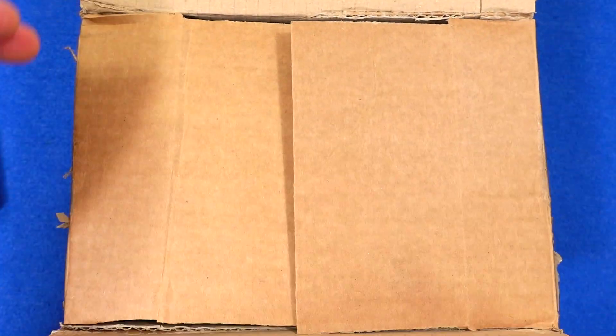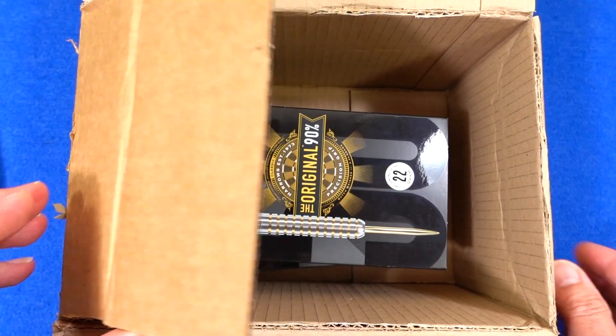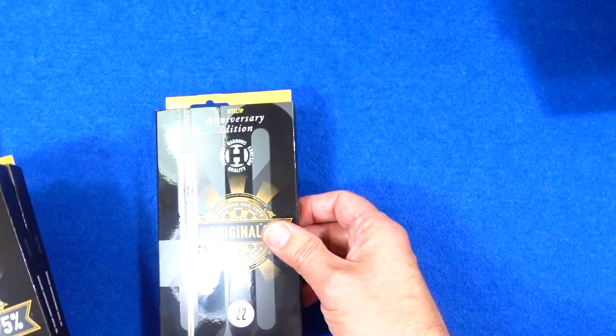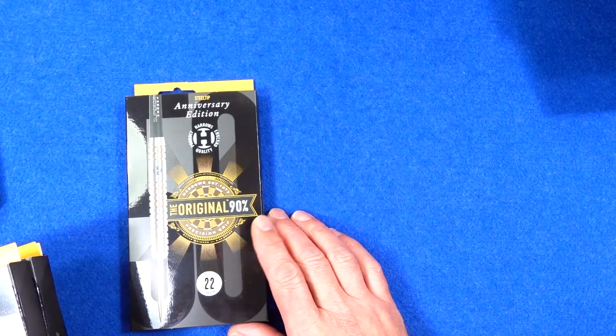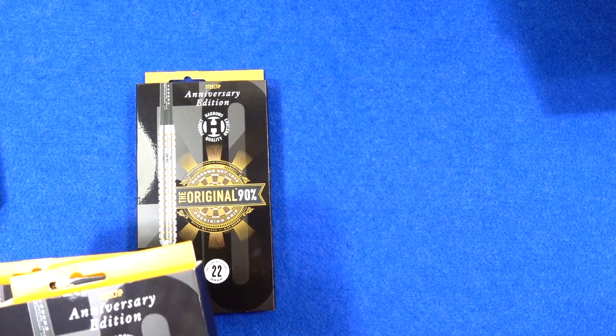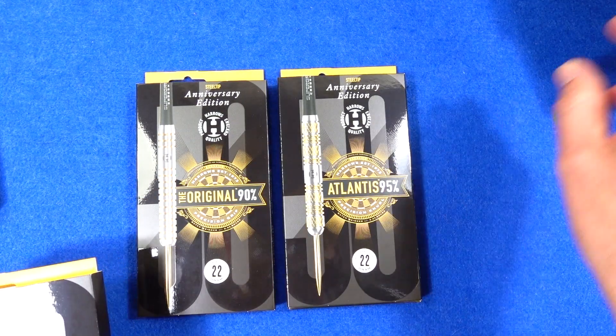I'll just quickly get the darts out and then I'll open them up and give you a close look at each barrel. For people who just want to collect and display the darts, I think the boxes are actually quite nice looking and would probably display nicely.